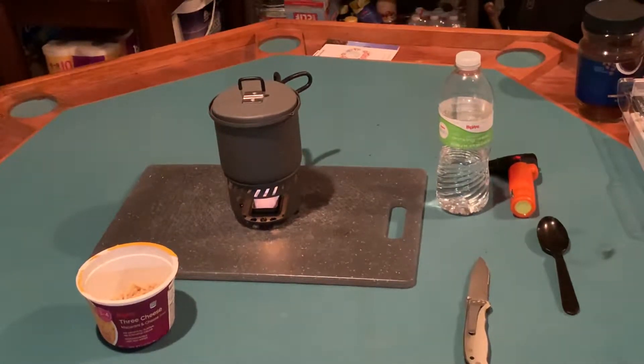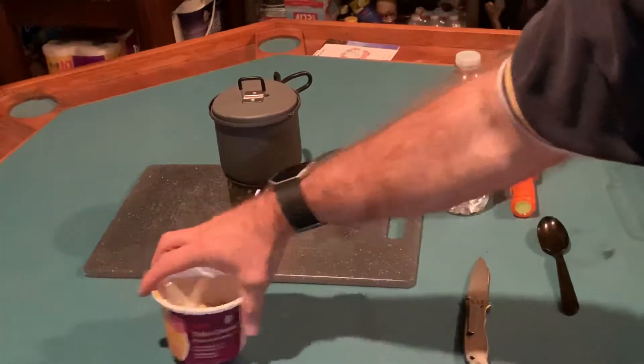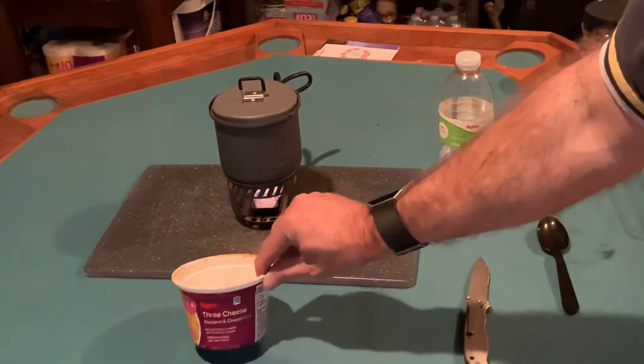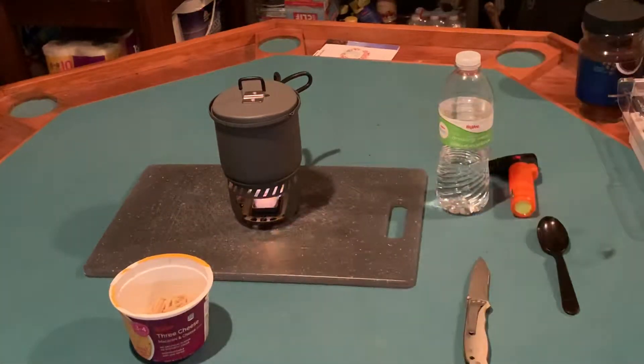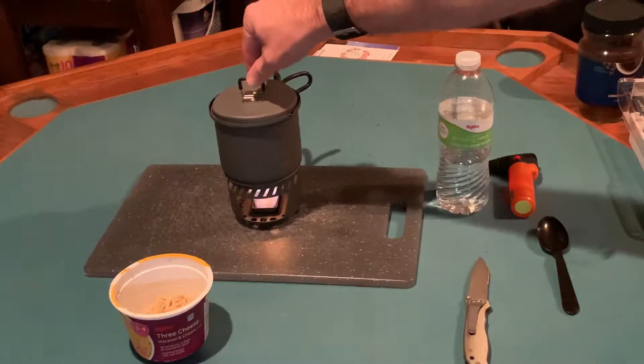Greetings, I am Ruger coming to you from the bunker. Today I want to show you this product — this is an I Am Ruger experiment. This is actually microwavable macaroni and cheese, and I wanted to do an experiment today to try to prove out several of I Am Ruger's philosophies on prepping.